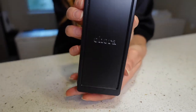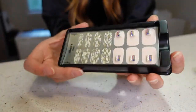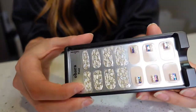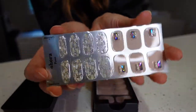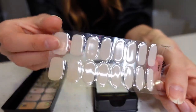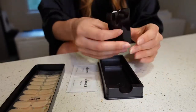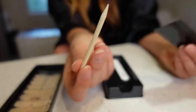It comes in this little black box. The top has all these nail options in here — some options, your neutrals. It also comes with an O'Hara prep pad, a little nail file, and a cuticle pusher.